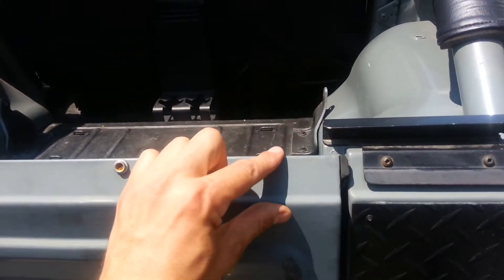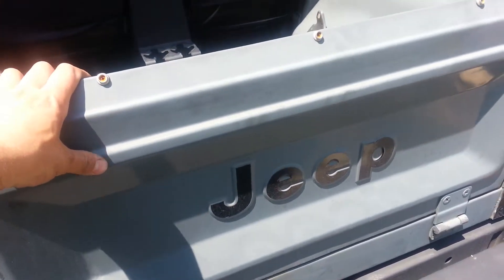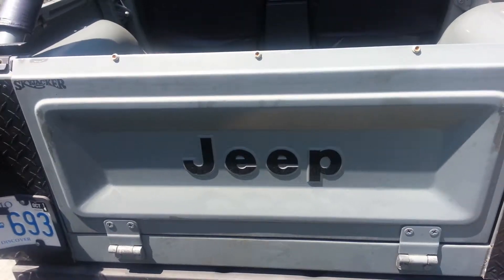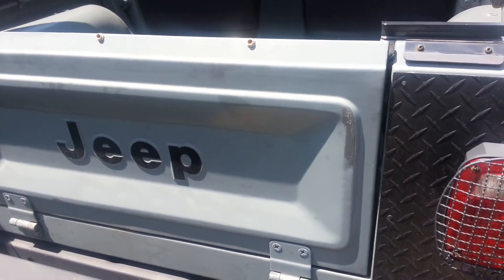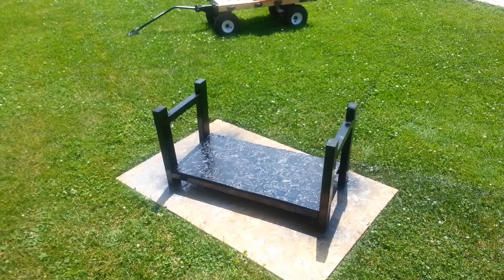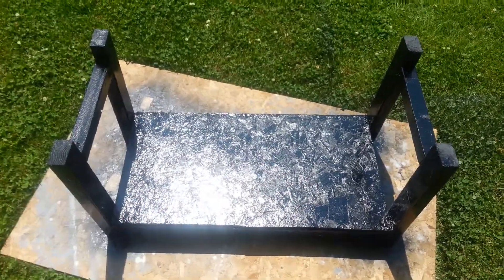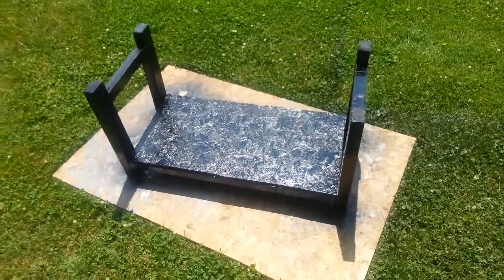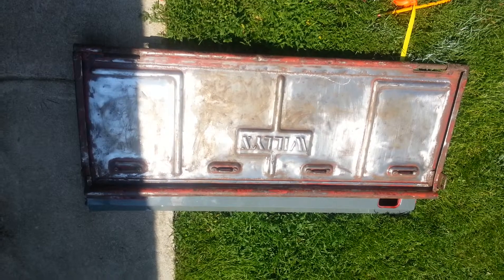A lot of people ask me what are you gonna do with the old tailgate - are you gonna list it on eBay, try to sell it? I definitely don't want to get rid of this one, it's up in a 1979 CJ. So I went ahead and whipped up a quick frame for it, and that CJ tailgate's gonna sit right on top of there and become a little workbench slash bench. We'll cut that up then weld it together and see how it looks.